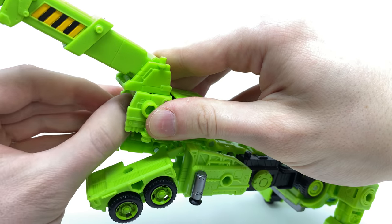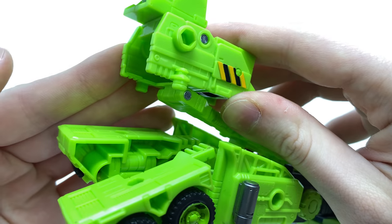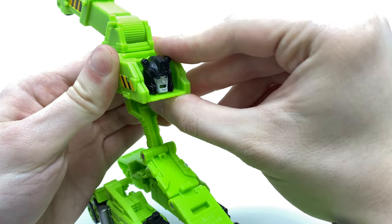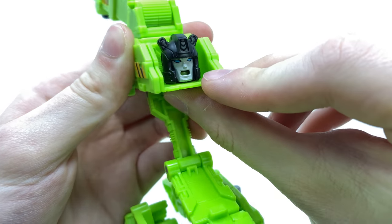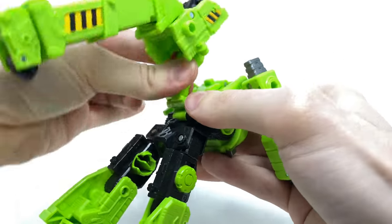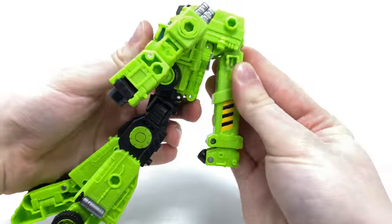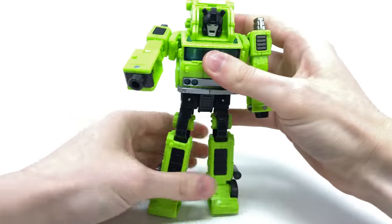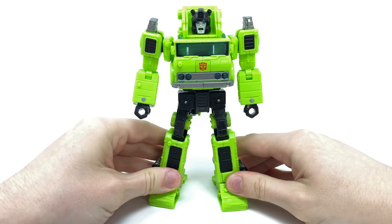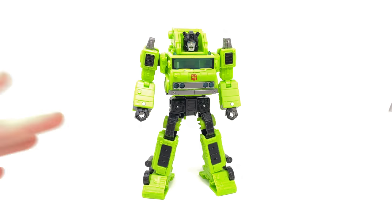We can then turn our attention to the rear of the truck and attach this section. I'm glad to report that they have — much like Inferno — modified the pegs so that they are a lot more shallow compared to what we saw with Grapple, and have nowhere near as much possibility of breaking, which is a really nice touch. We can then lift this piece up, fold this section forwards to reveal the major selling point of this figure — that being this brand new head sculpt — then collapse all of these panels in upon themselves, snap that in, hinge this up and over, clip the neck brace into the top section, fold down the feet, straighten the figure out, flip out the fists on both sides, and we have the Transformers Legacy Voyager Class Road Hauler fully transformed into his robot mode.